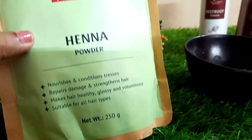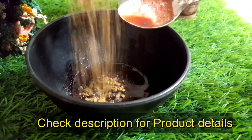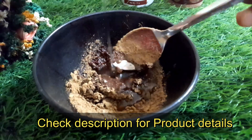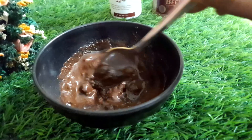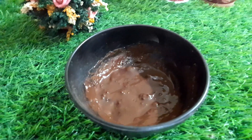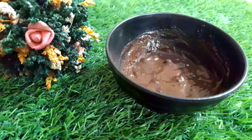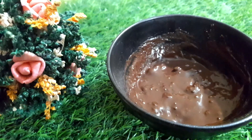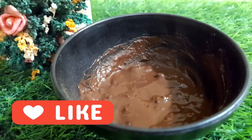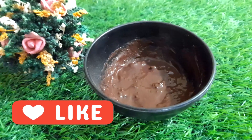I am using a high-quality henna powder — I will share the link in the description box. Add 1 spoon of henna powder to the mix, and add the ingredients into a bowl. We have to mix everything together in the dish.